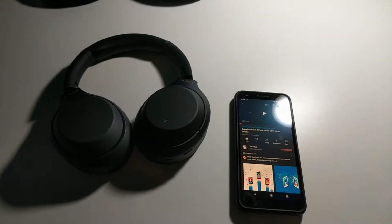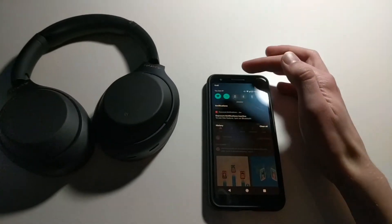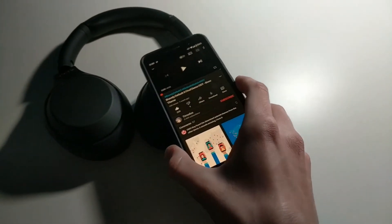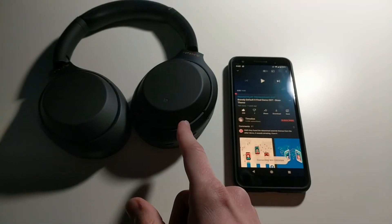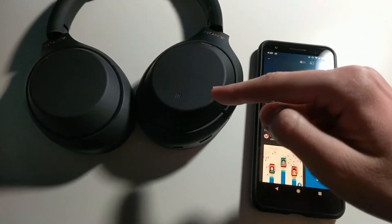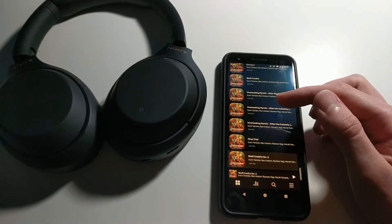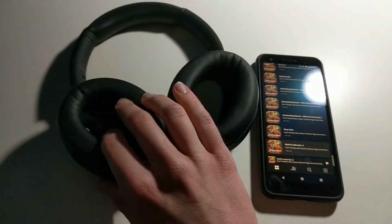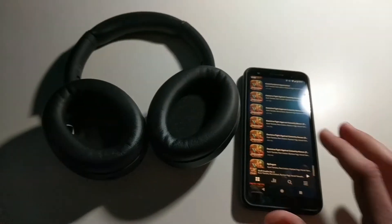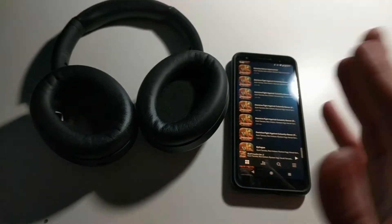There's also a unique trick with this NFC pad: even if you already have the device paired but Bluetooth isn't on, if you just tap your phone to it, it vibrates your phone, the headphones turn on, it says connected, and it instantly starts playing whatever song was recently playing. So not only can you use this feature to pair the two devices, you can also just use it to quickly play songs without even opening any menus — which is pretty crazy.